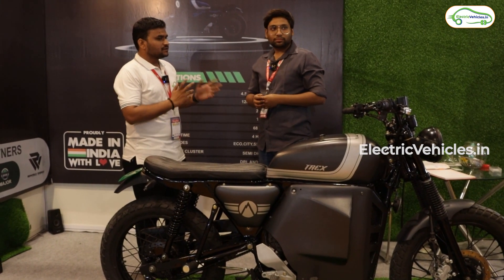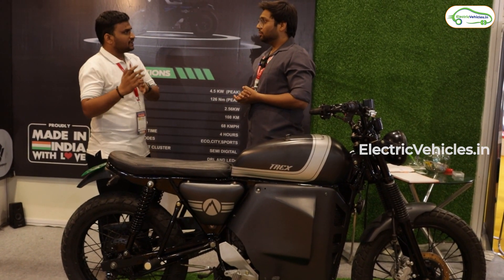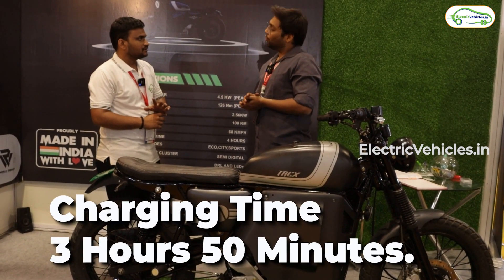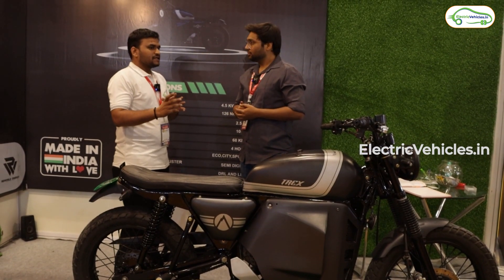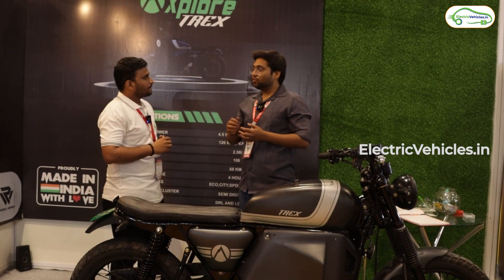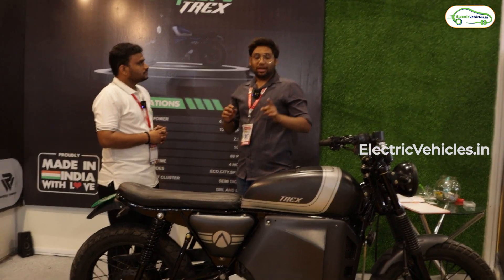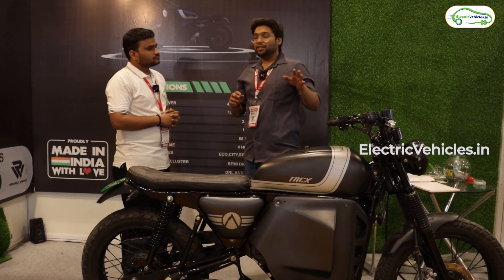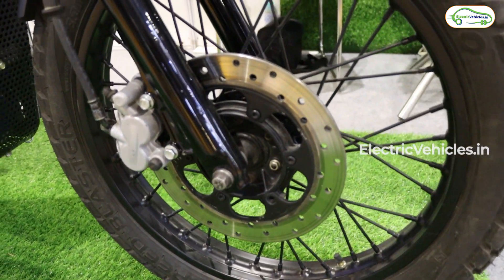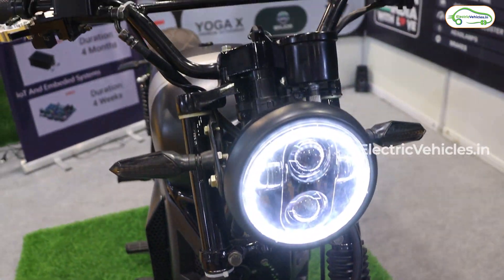You mentioned the top speed is 62 — 68 is what we have tested on road. The expected range is 100 kilometers for a single charge. In the third mode, if you go, 80 kilometers is the minimum. If one person is sitting on this and it is in third mode, 80 will definitely be there. In second or third mode with dynamic conditions, it will go above 80.